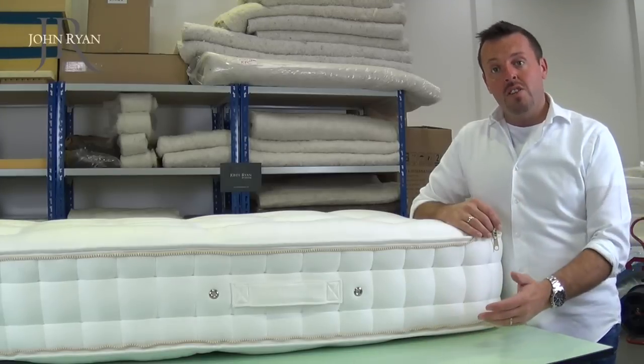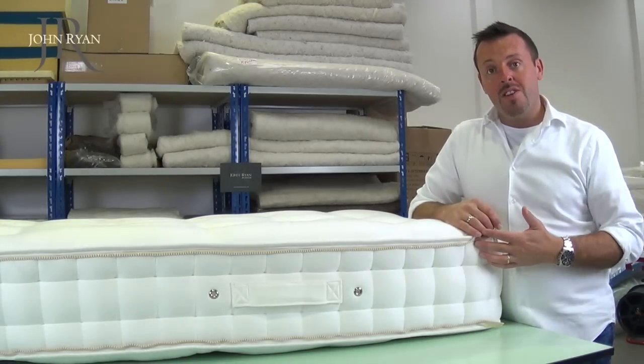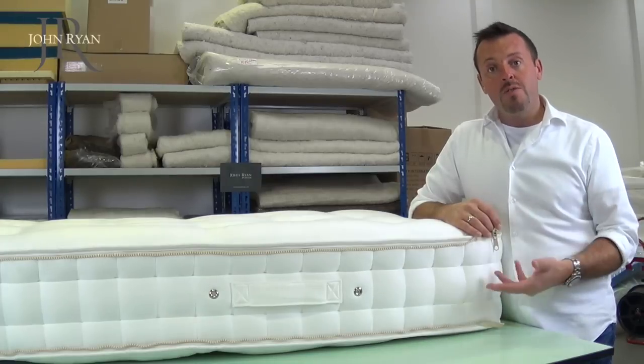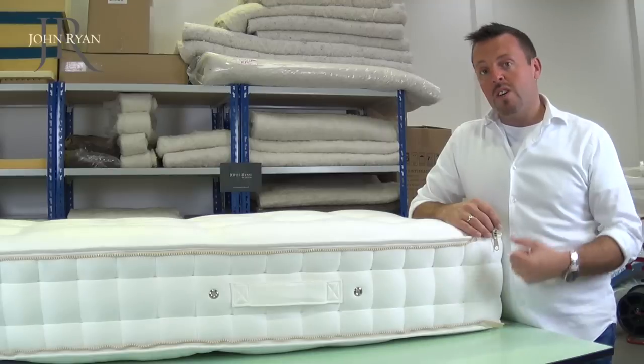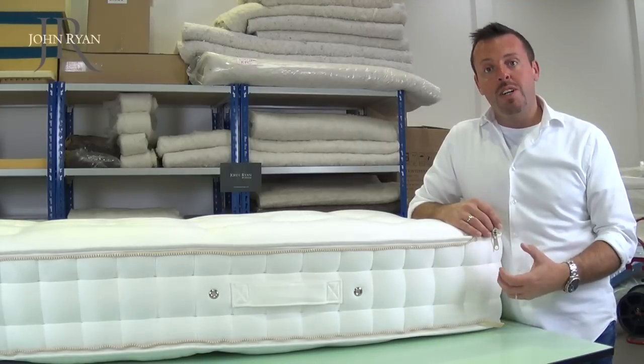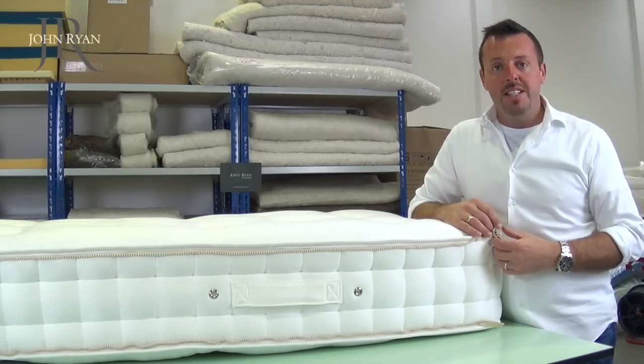There really is no need to do the bottom zip. The only reason there's a zip at the bottom as well as the top is so when you turn the mattress — which you should be doing about once every month — there'll be a zip on the top for you to zip. But really don't concern yourself with trying to get your hand in between the mattresses and doing the bottom zip, because it doesn't add any stability to the mattress whatsoever.